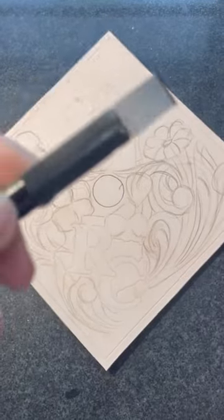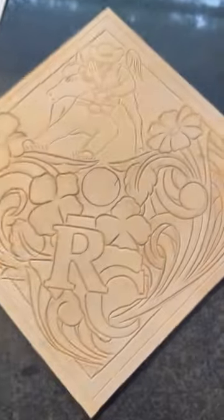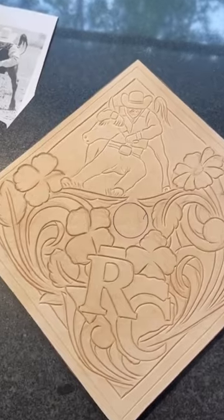Now we just gotta take our swivel knife and bring this drawing to life. Now we're gonna hit these and make this art pop off the surface of the leather.